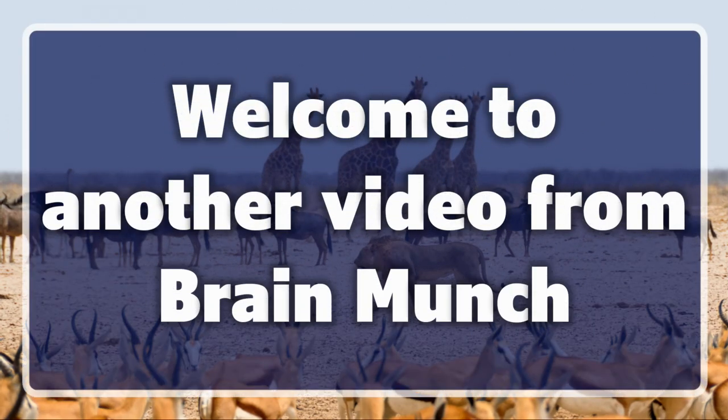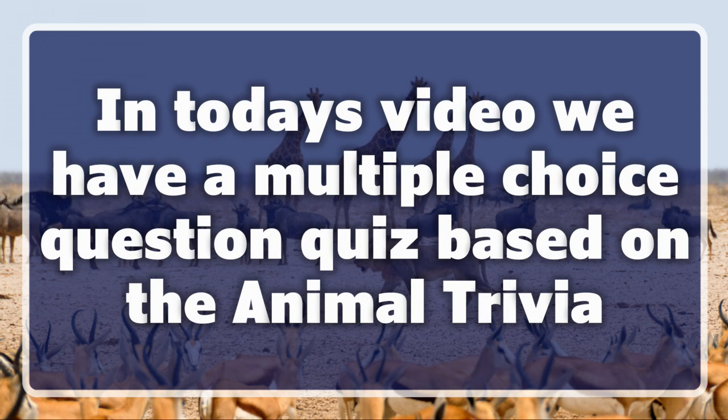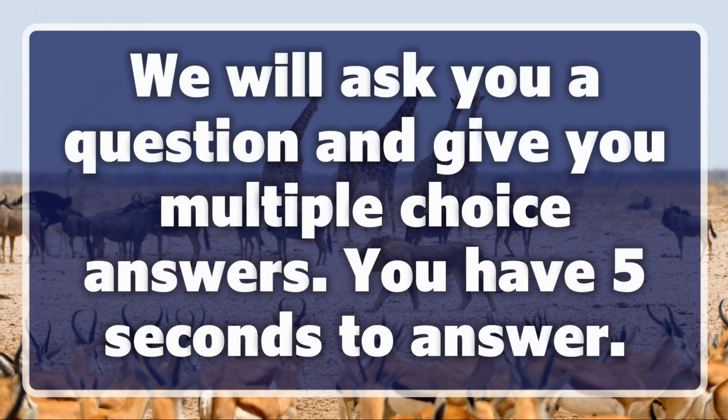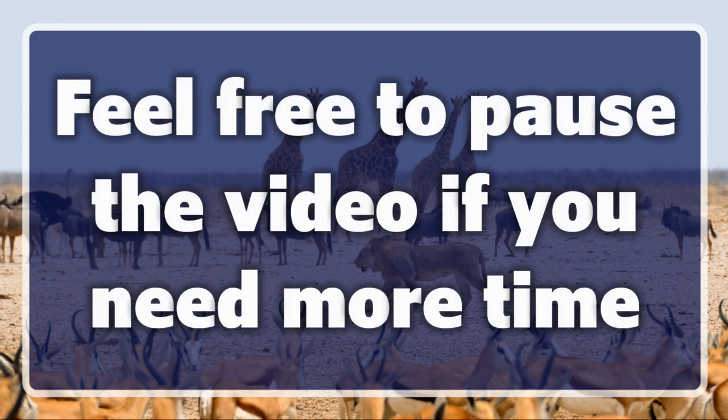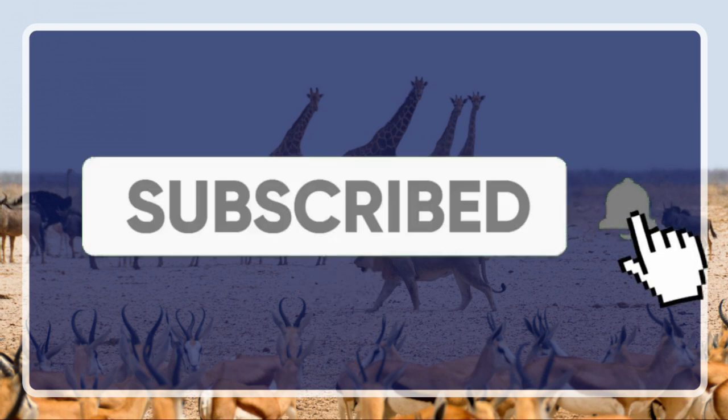Welcome to another video from Brain Munch. Make sure you read the screen for instructions on how to play. You have 5 seconds to answer. Feel free to pause the video if you need more time. Make sure you hit the subscribe button and click the notification bell.